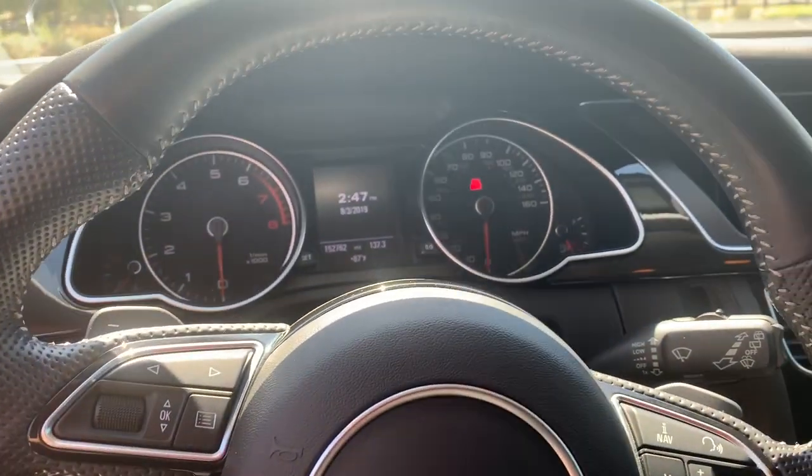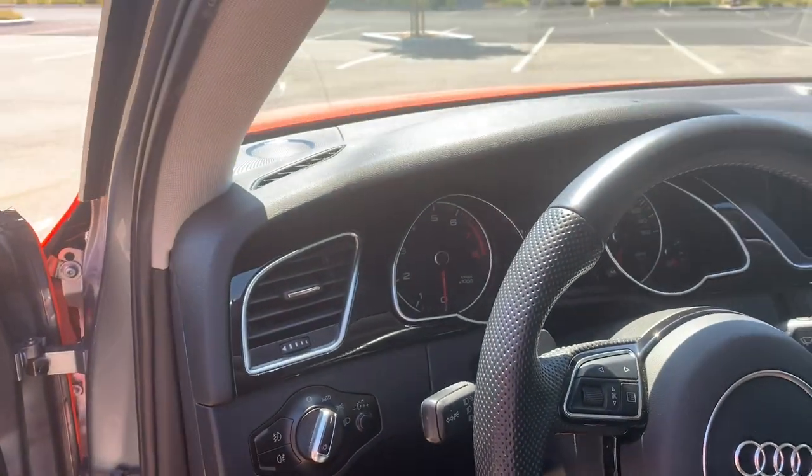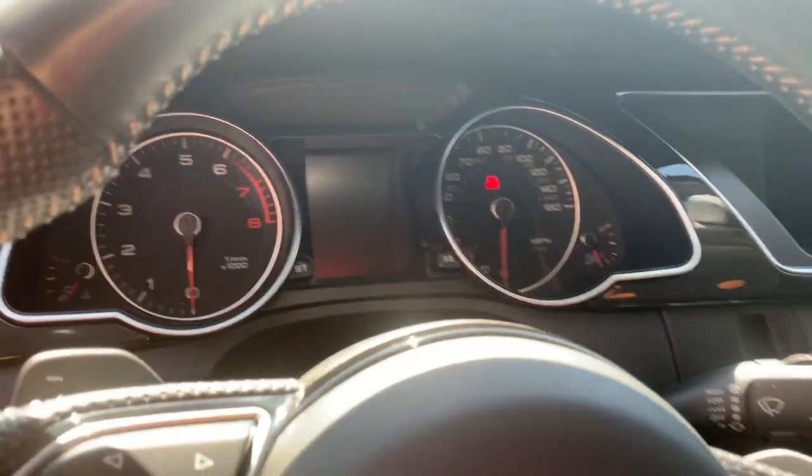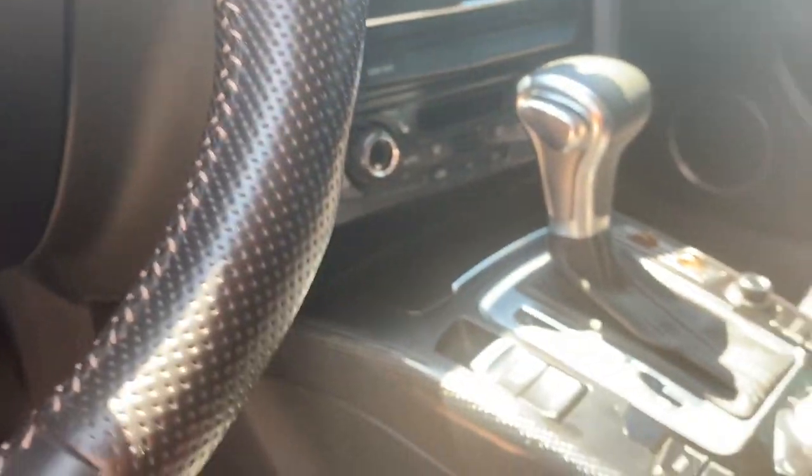We also got the piano black cluster — that came off a 2014 S5. And then we got carbon fiber trim inside on all door panels.